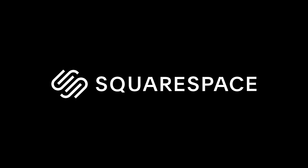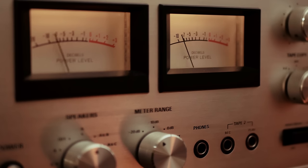This video is brought to you by Squarespace. A question I get asked a lot is what gear I use to listen to Beatles music on, and that's a fair question. So in this video, I'm going to show you both the modern and vintage equipment I use to do just that.